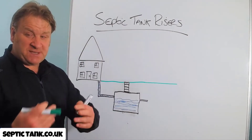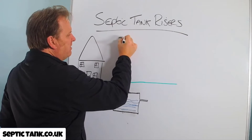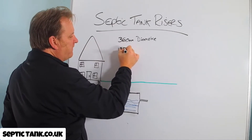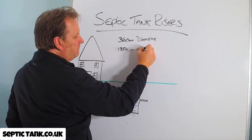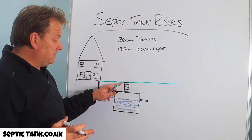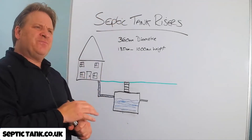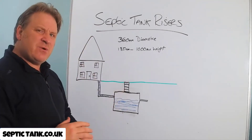How much do septic tank risers cost? They can come at around 360mm diameter and range anywhere from 135mm in height to 1000mm in height — which is a meter. You can go higher than 1000mm but it then becomes unsafe, because the taller you build a chimney the less support it has.